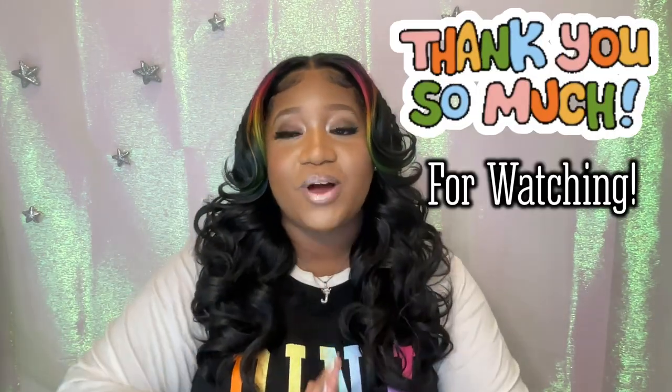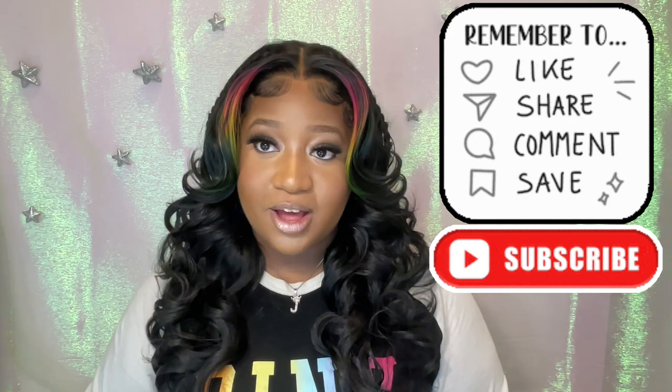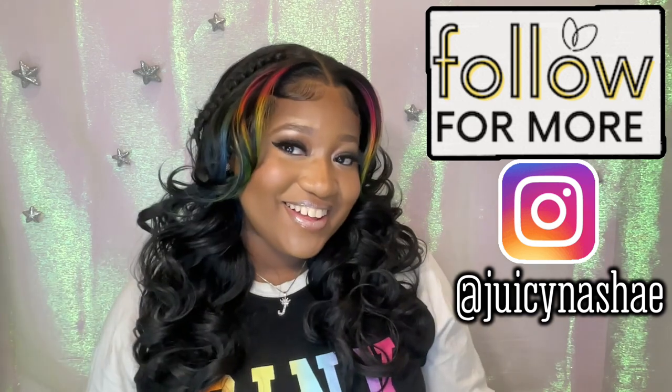Ladies, I think that is it. Thank y'all so much for watching my tutorial and wig review for Ms. Nadia. Don't forget to like, share, and subscribe. And also don't forget to follow your girl on Instagram at Juicing the Shea as well. Bye.